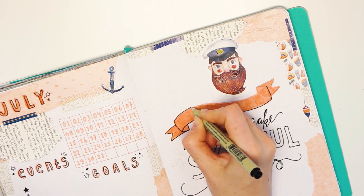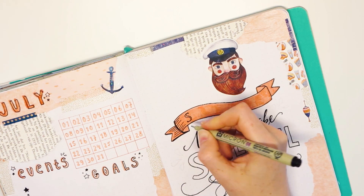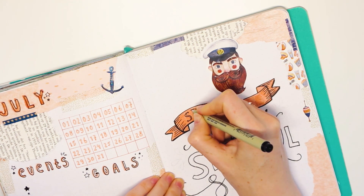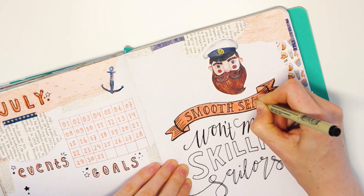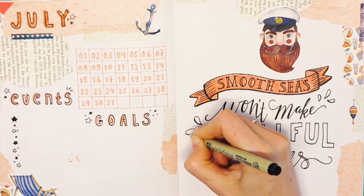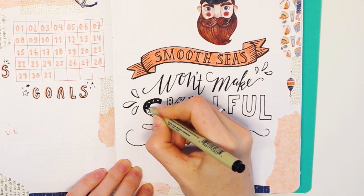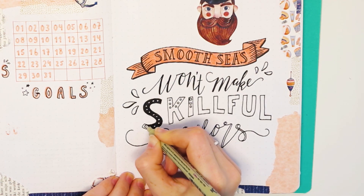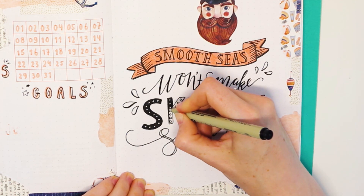And again, practice, practice, practice. Especially the word 'skillful' took a long time to create, because placing little circles takes a lot of time, but it gives a really cool effect. Fill in the empty space around the circles with a fine liner and you get dark letters with white dots. Of course you can also fill in all of the letters and just draw white dots with, for example, a white Posca pen.